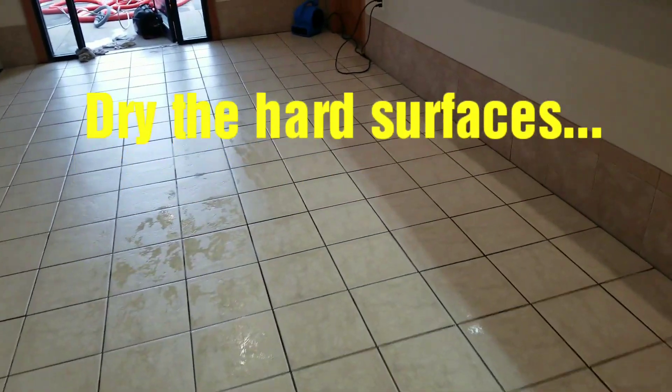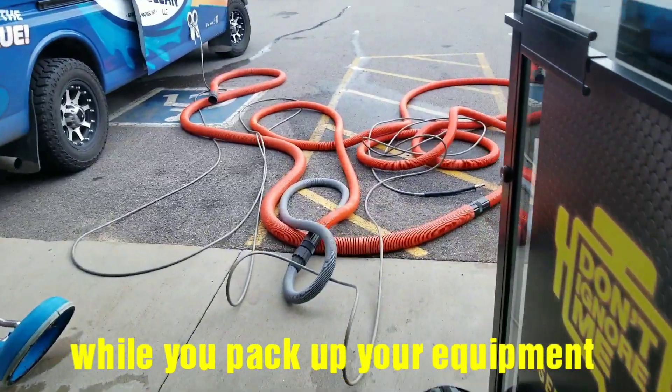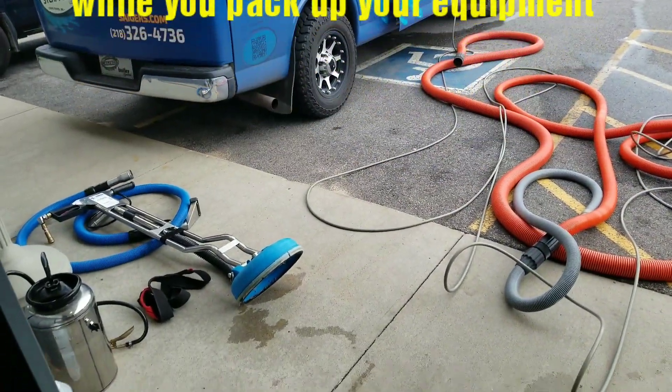Had a little bit remaining to dry here. Looking pretty good. Just going to dry while I pack up my tools. Trying to do this by myself today.